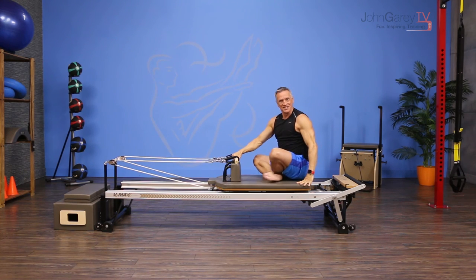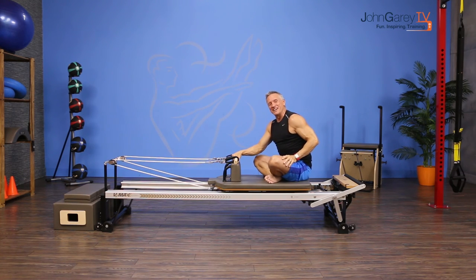That is the move of the day — or two moves of the day! I'm John Gary. Thanks for joining me on John Gary TV.